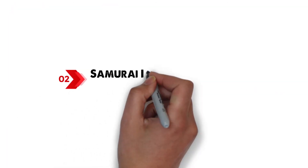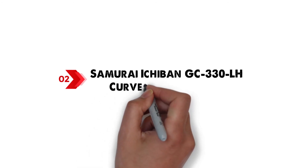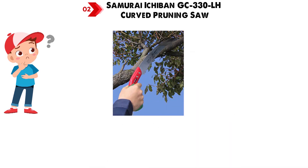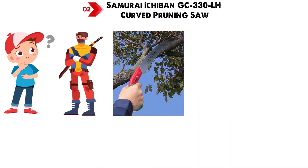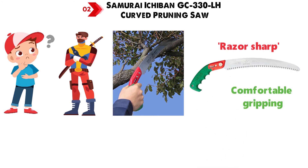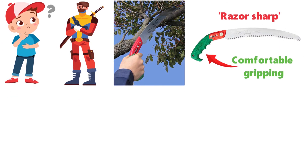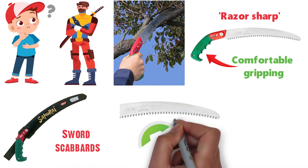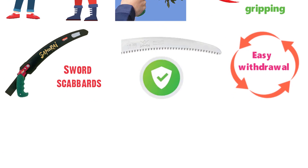At number 2 we have the Samurai Ichiban GC-330LH Curved Pruning Saw. Don't let the gimmicky name fool you — the Samurai is a clean-cutting tree pruner that makes you feel like a warrior. The blade is razor sharp and the ergonomic handle allows for comfortable gripping as you tear into tree trunks. The included scabbard takes inspiration from sword scabbards, allowing the blade to snap in securely, while a quick release provides easy withdrawal.